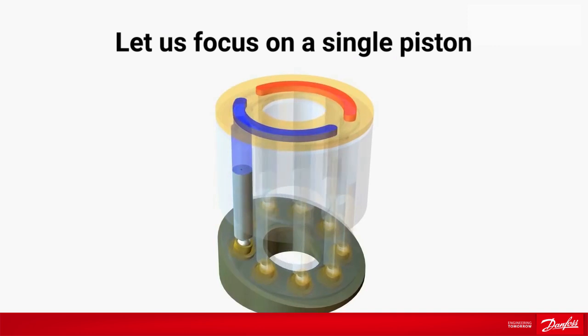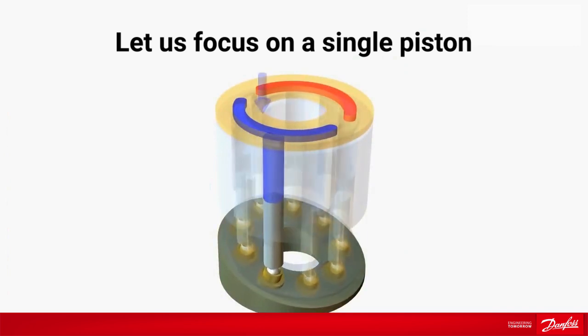During the suction cycle, the piston is moving downwards, and the fluid is entering the pump through the valve plate and fills the piston bore. The piston slipper is kept in contact with the swash plate by a retaining plate.